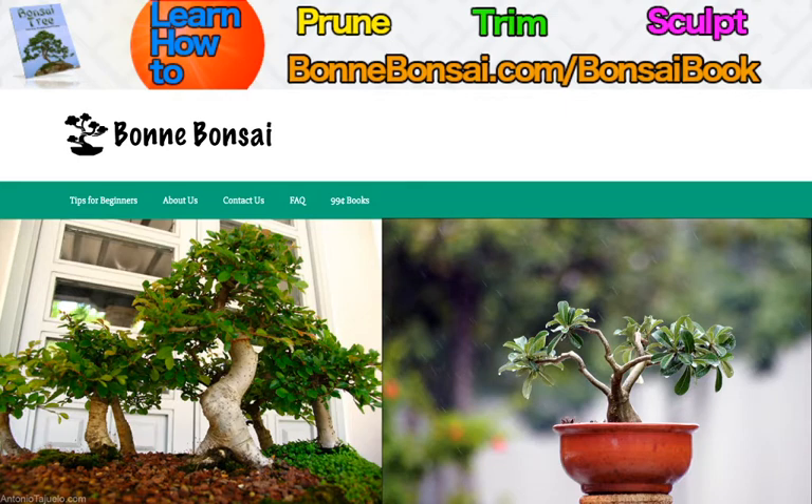Now moving on to the topic at hand, properly caring for your indoor bonsai is essential. By simply following a few growing procedures, you can grow some really beautiful bonsai. If you merely keep these few basic tips in mind, then you will have no problem growing an indoor bonsai.